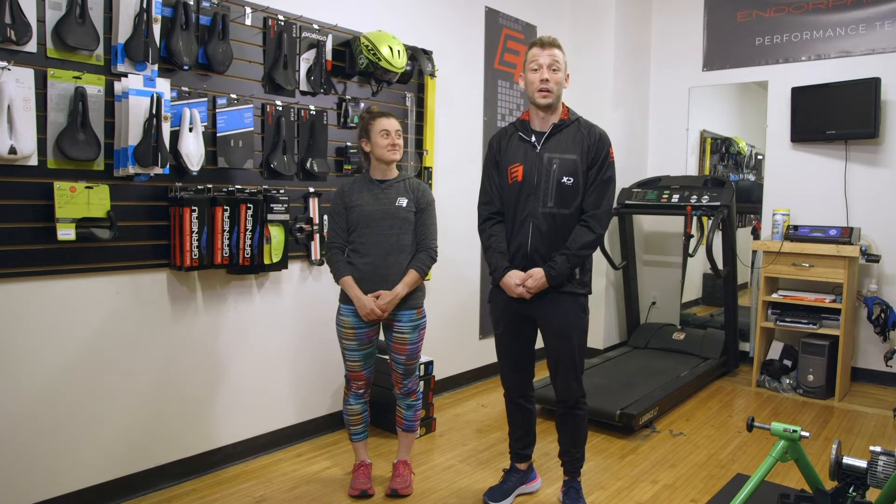Hey guys, Ryan Middleton here with Endorphin Fitness along with Coach Aaron, coming to you from our performance testing lab where a lot of fun stuff takes place. We typically do our run technique analysis in here — video testing where we slow down your form and let that lead throughout the session. This is also where we do VO2 testing for the run as well as the bike, which is where we can really dial in your training zones.